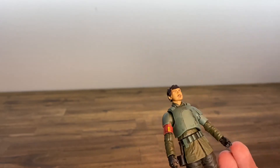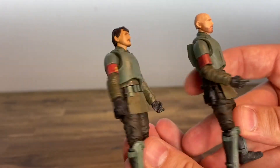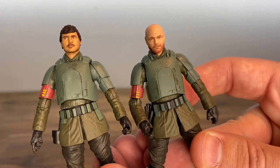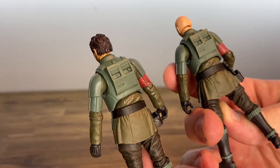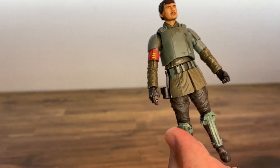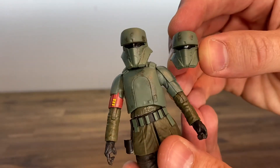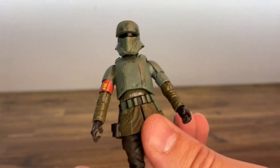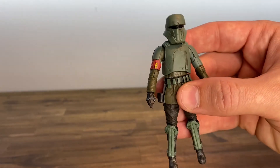Now we can't have this one without comparing to the Migs Mayfeld figure. If you got the red band version they're going to be just about identical. The weathering on the chest plate actually looks pretty much the same, and there's not much difference on the back either. The weathering on the helmets are slightly different — I'm not sure if everyone's had that same experience — but overall if you liked the Migs Mayfeld figure, you're going to like this one as well.